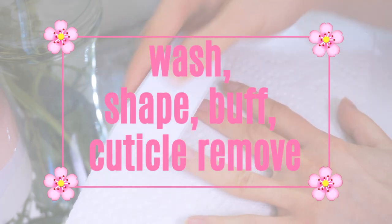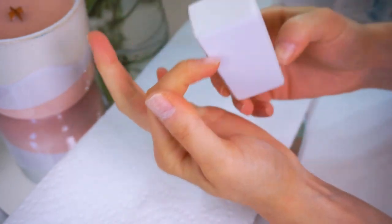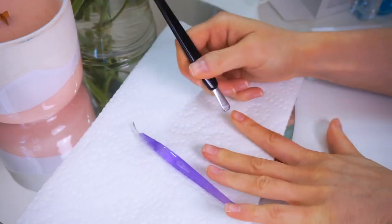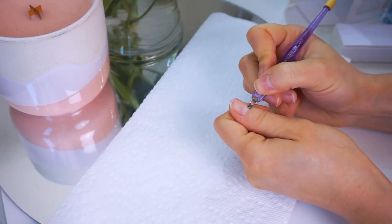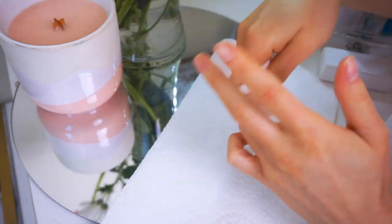You always want to start off by washing your hands. Then you're going to want to take a file and shape them. Then you're going to want to take the buff side of any file you have — or the file that comes with the kit — and gently buff away the top layer to get rid of the excess oil. Then remove all the dust from filing with a dry paper towel or wipe.